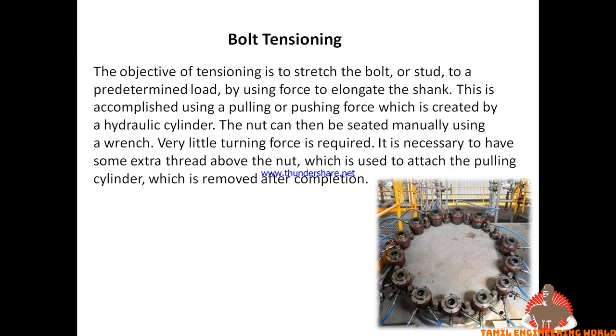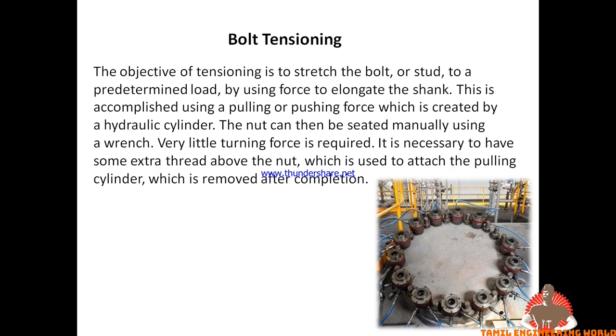When you stretch the bolt, it becomes easier to tighten the nut. We tighten the spanner and then release the press. Once you stretch the bolt, you lock the bolt. This is the tensioning process.